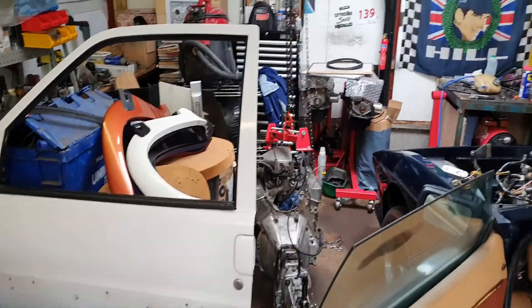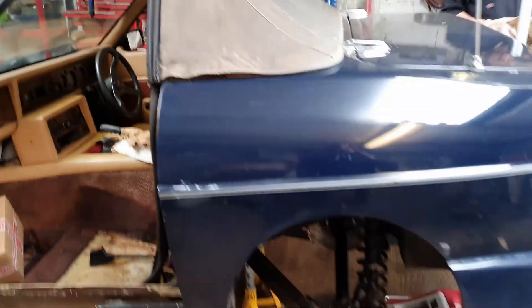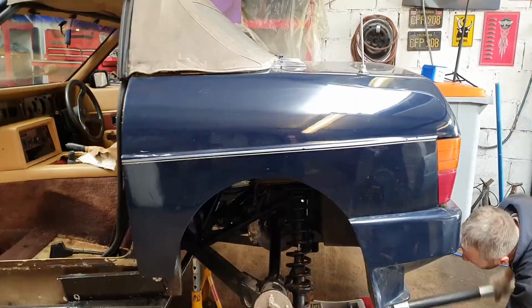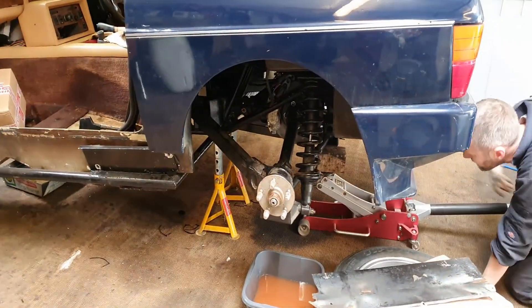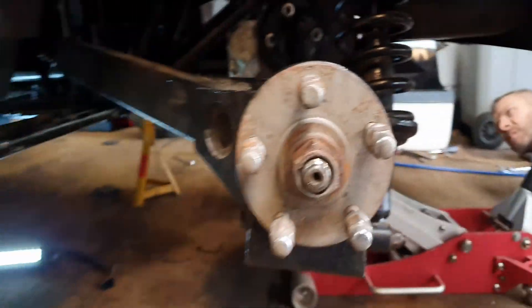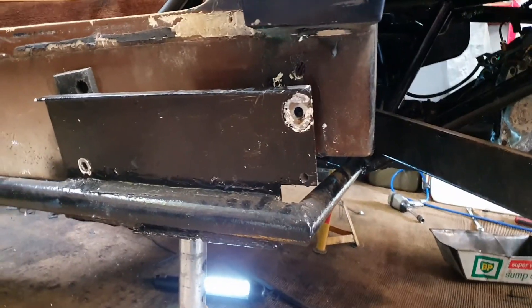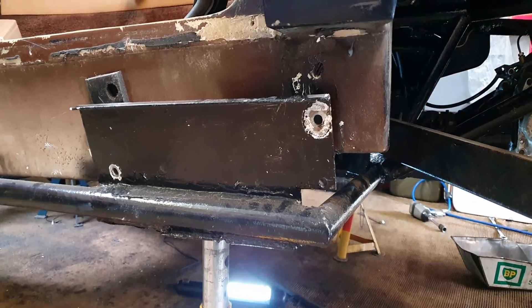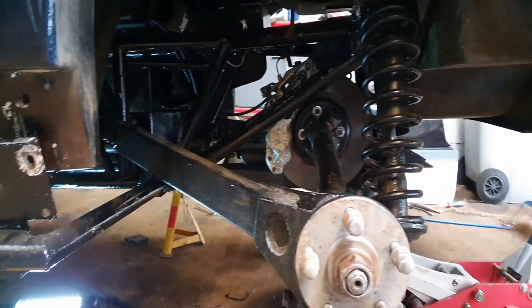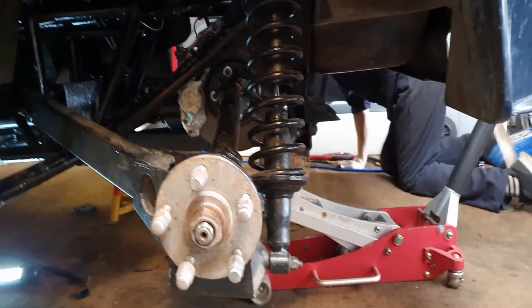Engine's out, of course — sat there. We are really motoring, we are in sixth gear cruising. Let's get some tunes on and crack on. Body separation — after one pesky bolt.